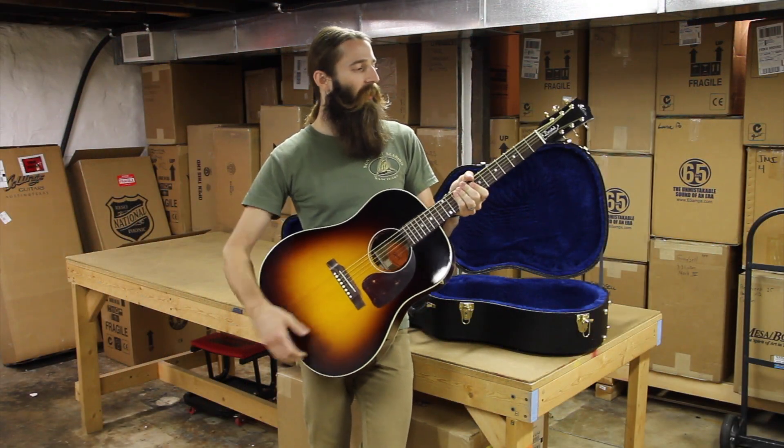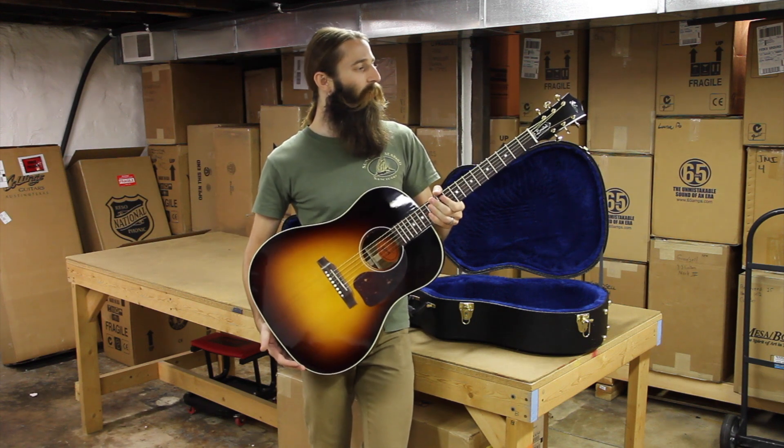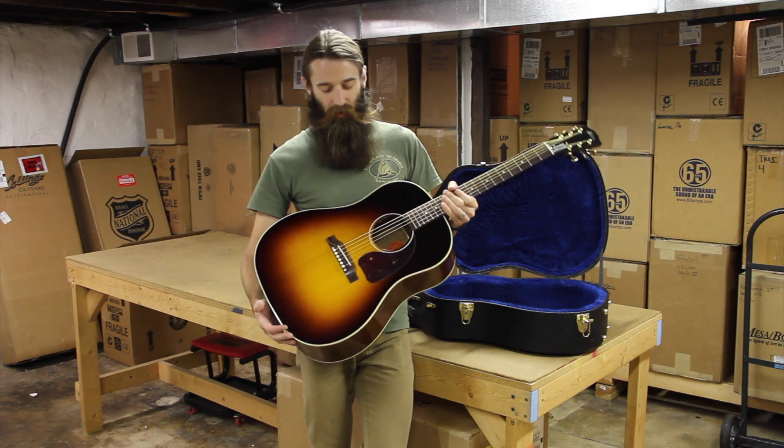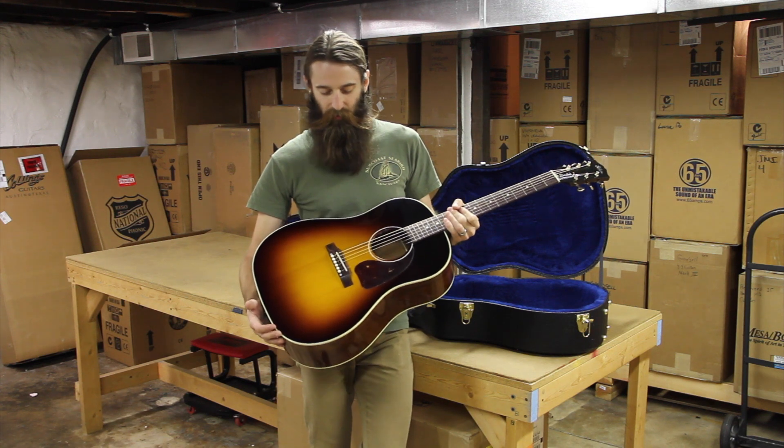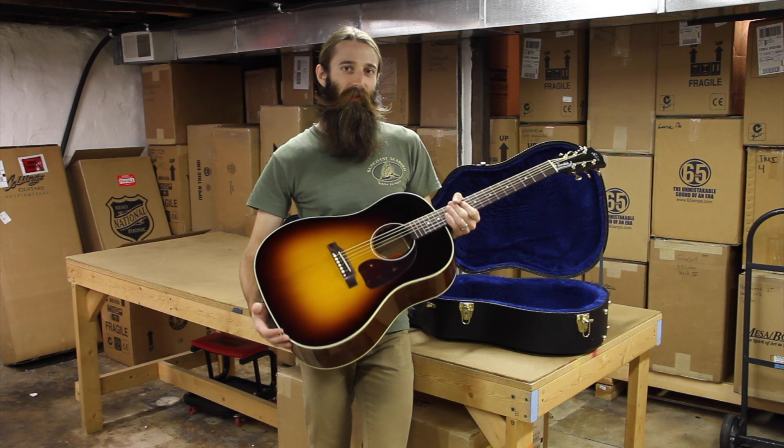Nice slimmer neck to this guitar, just shy of an inch and three-quarter at the nut width here. With gold open gear tuners on it, so really a nicely dressed up guitar. It has the sweet voice of Koa, so we will go listen to how that sounds.